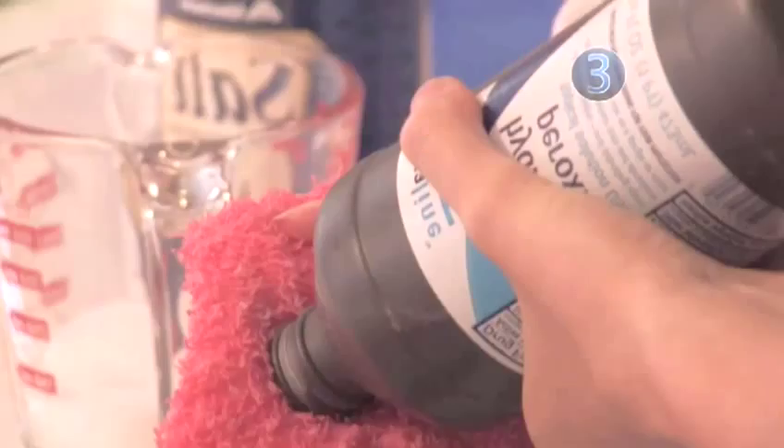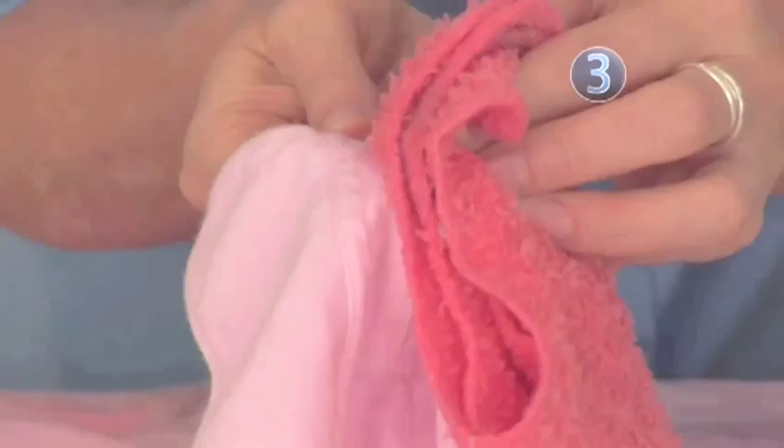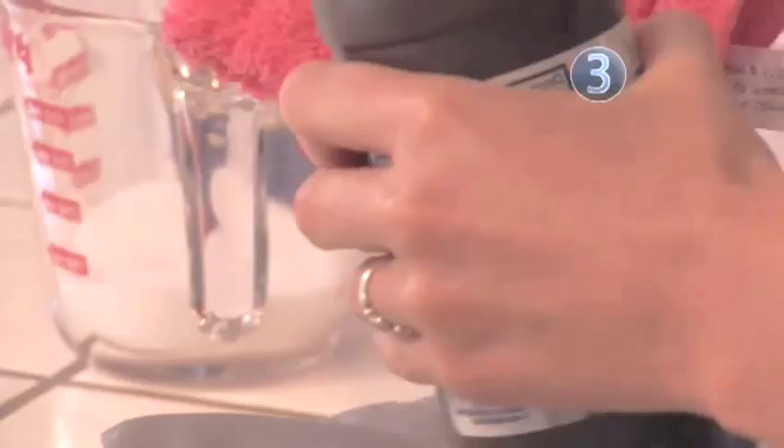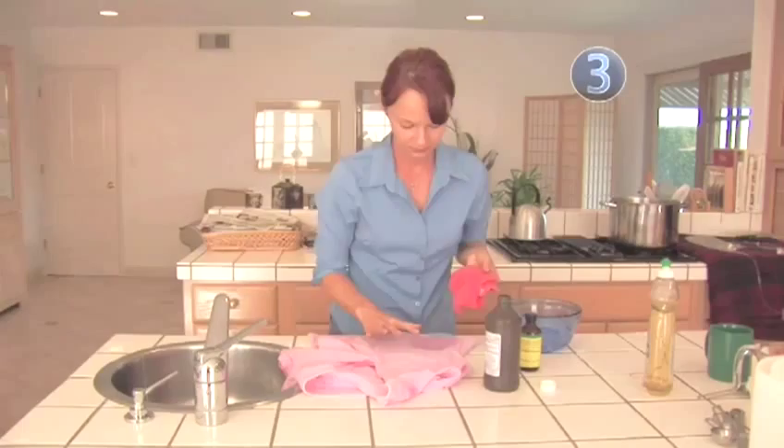Step 3: Peroxide. Before working on the stain, test the hydrogen peroxide on a hidden area, just in case the cleaning agent has a chemical reaction on the fabric. You'll want to use the 3% kind, often used for first aid. Once you know it's safe for your shirt, simply dab it on with a cotton ball or cloth.